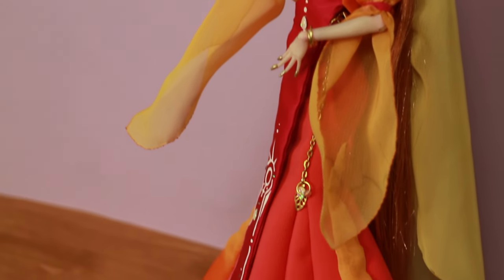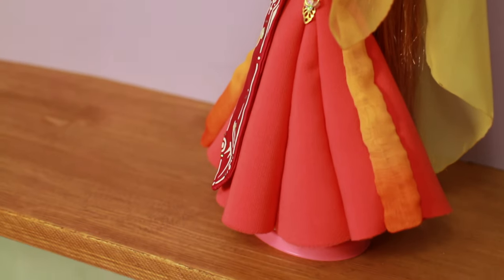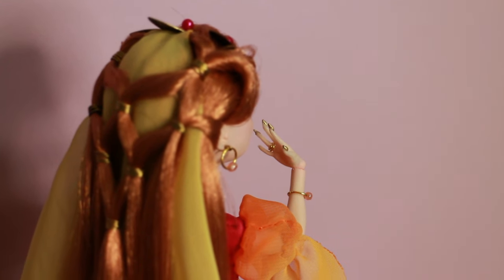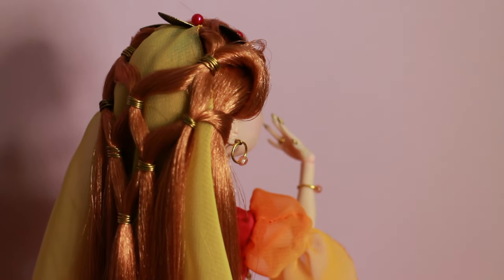I'm not a natural redhead, so I'm a bit biased when I chose to give her red hair — in my opinion that is the most prettiest hair color you could ever have and I'm so jealous. That's why I dye my hair.